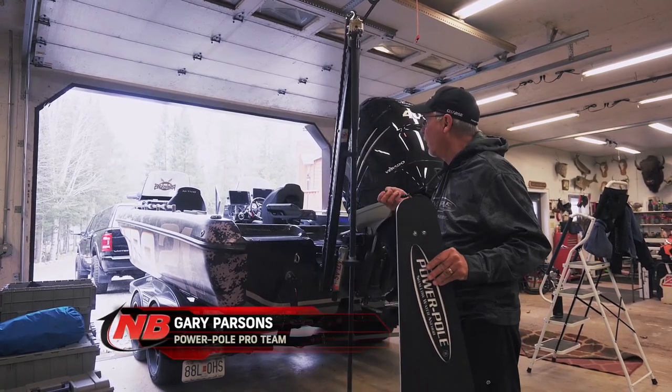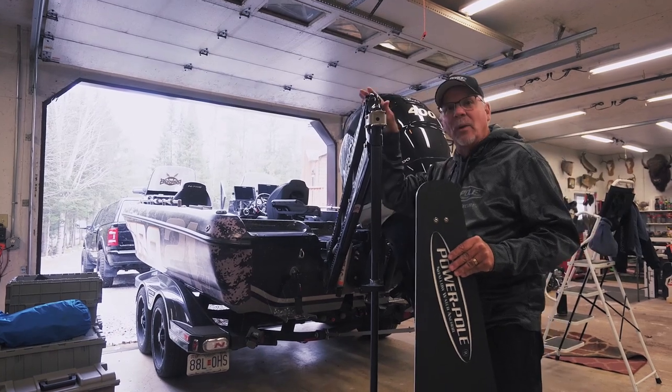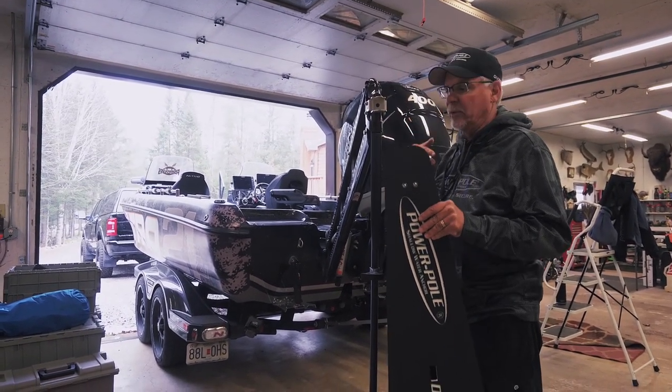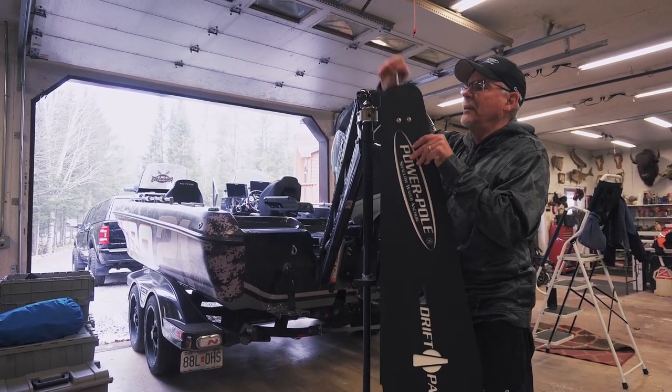You basically deploy your power pole so it's right down on solid ground. It's also at my height. So instead of leaning over the back of the boat when it's really rough, you don't have to do that. You're right here in the stable area.